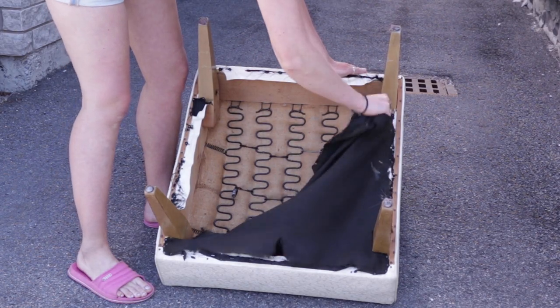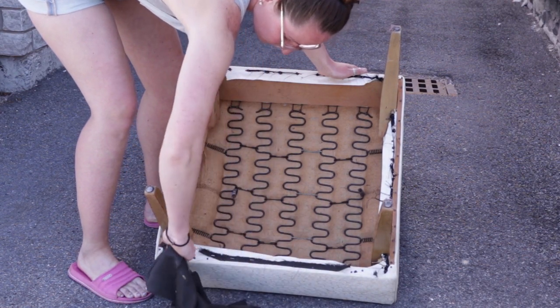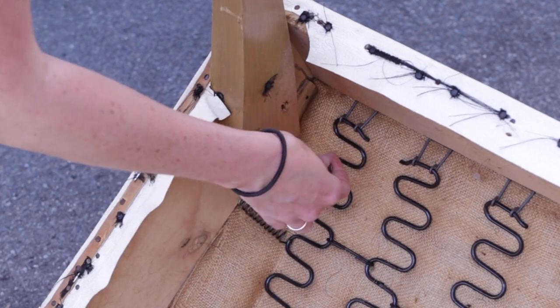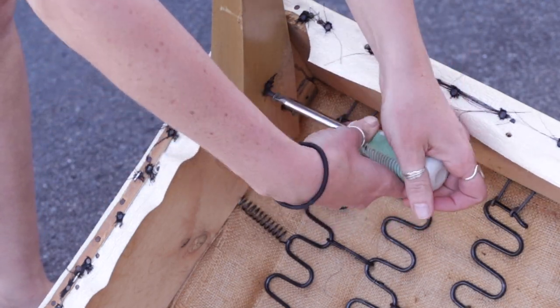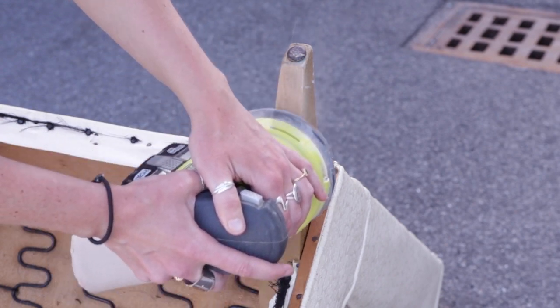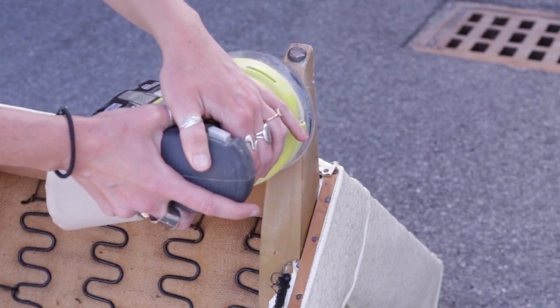First, I removed the seat cushion. I thought I was going to remove the legs as well, but they were glued solid to the chair. So I just put those screws back in and instead we sanded down the legs while they were still attached. Not a big deal because I have a smaller sander that I was able to get into some of those closer cracks near the chair.